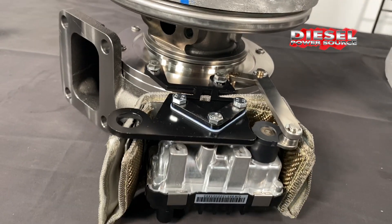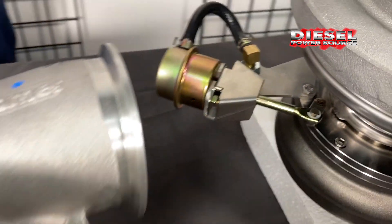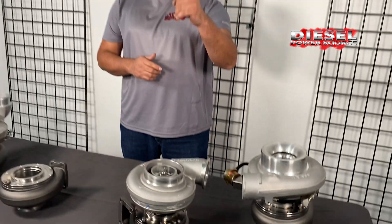It comes with the electronic version, which has exhaust braking, or the mechanical version. It works for diesel and gas engines. Give us a call!